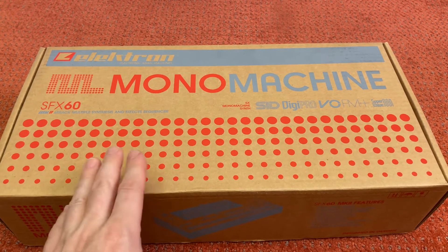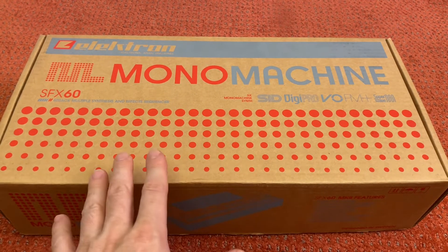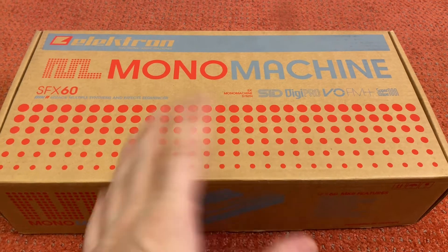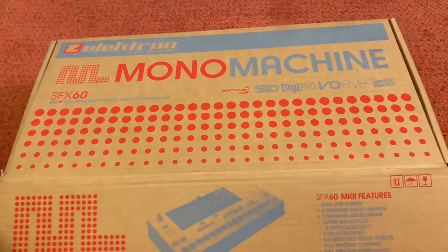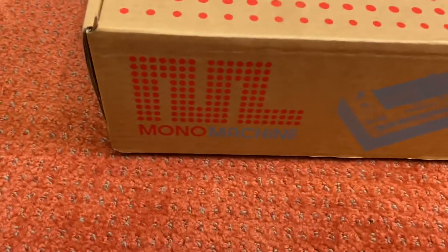So this is how it came, in this box. It has never been opened. The machine inside has never been touched by a human hand other than the fine folks at Elektron. And now it's for sale. So this is pretty much again an unboxing — let me just open the box. This is how it came. Just look at this.